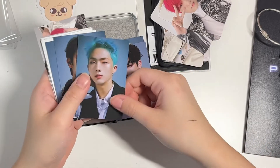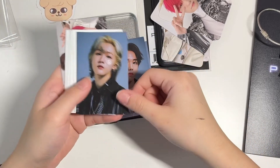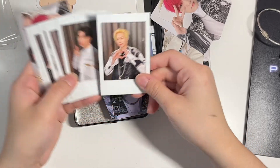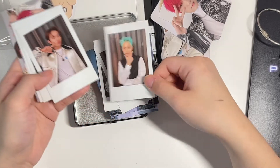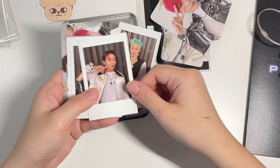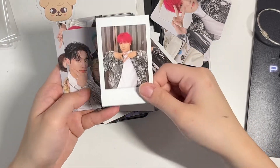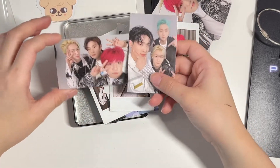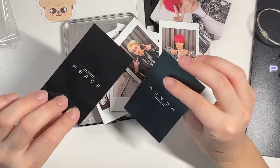In the tin case we have: Keeho's, JiYoon's, Intak's, Soul's, Jungseob's, and also a Theo card. This one's really cute. And then unit cards too — I like these, this is really cute.